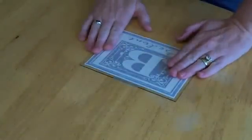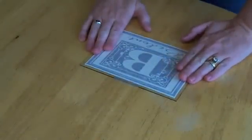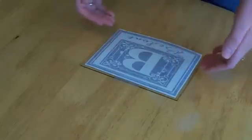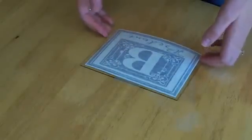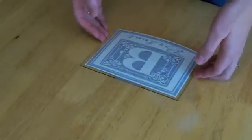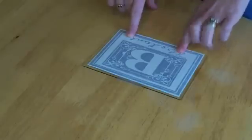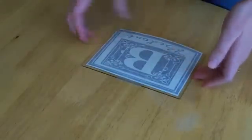Once you've cut your vinyl, you're going to weed it and then tape it with the transfer tape. I am going to apply it to some glass — it's going to go into a 5x7 picture frame. What I have here is my vinyl that has been weeded and taped, and I have a piece of glass here.